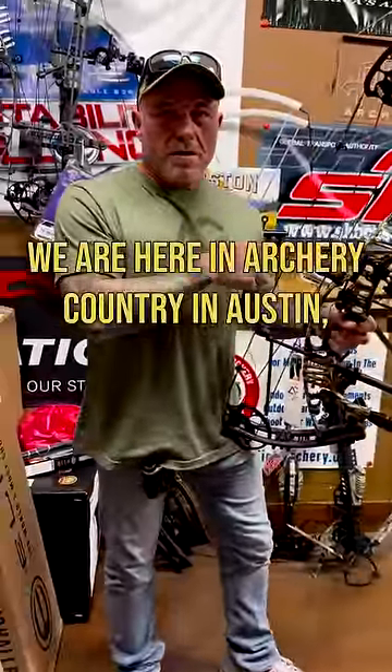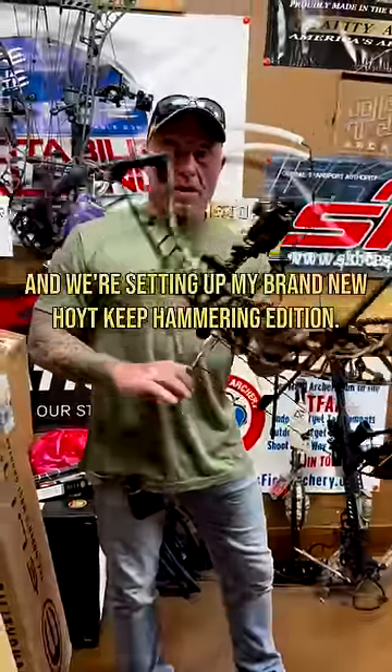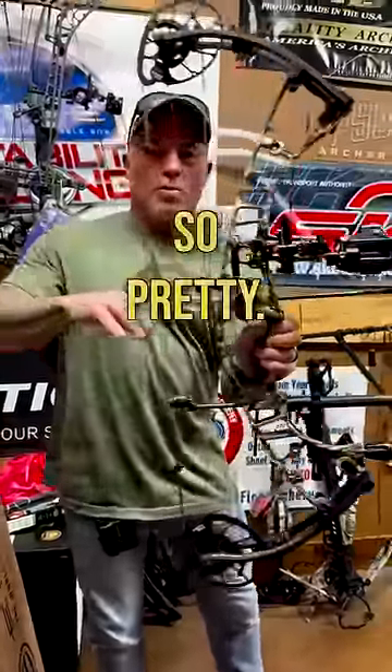All right, we are here in archery country in Austin, Texas, my favorite bow shop, and we're setting out my brand new Hoyt Keep Hammering Edition. Look at that origin camo. So pretty.